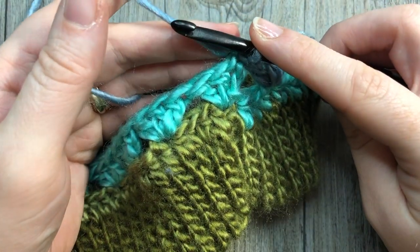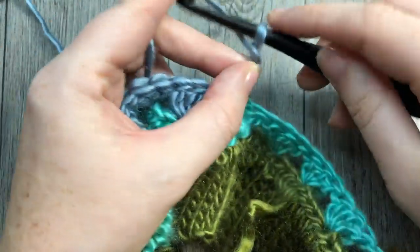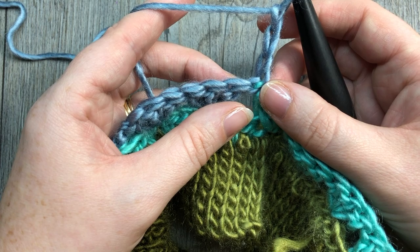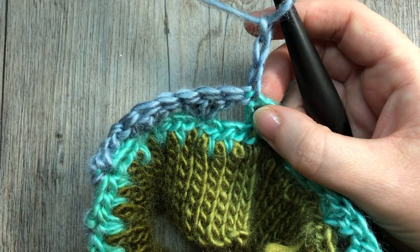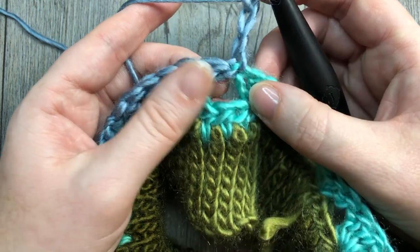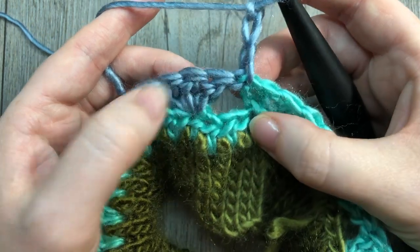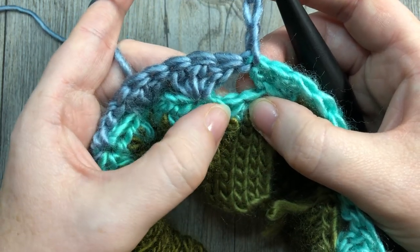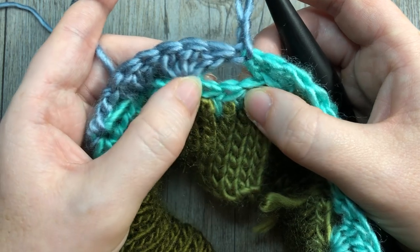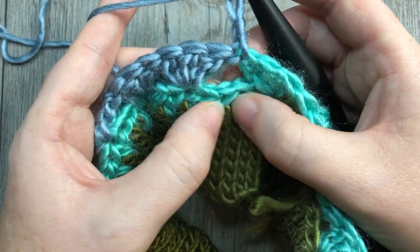After chaining three, you're going to start rounds three through twelve — nine rounds total repeating this pattern. After you've chained three, you're going to double crochet into the top of the next stitch two rows below. Look down below — you have a middle half double crochet there. You're always going to work into the middle stitch of that set of three down below. This is going to be our spike stitch — a double crochet stitch worked into the middle stitch two rows below.